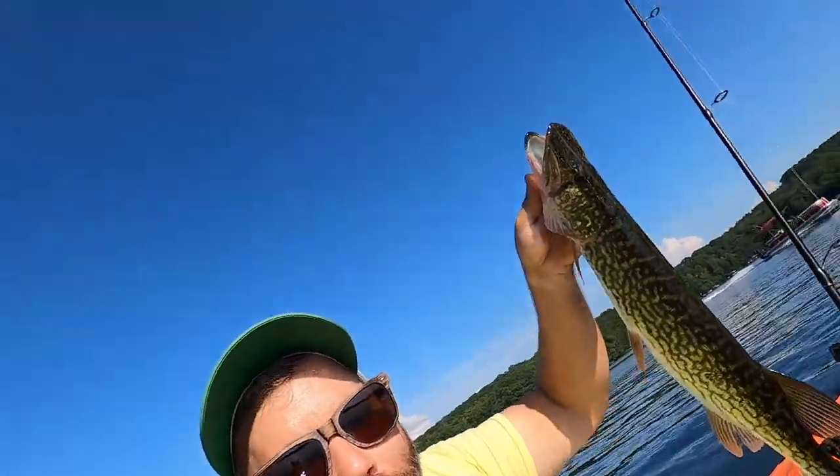I don't think my back camera was working for some reason, but that's cool. Let's get him back in the water.